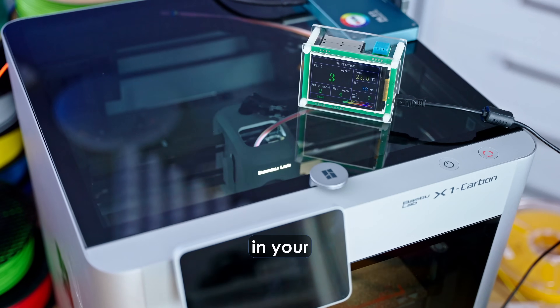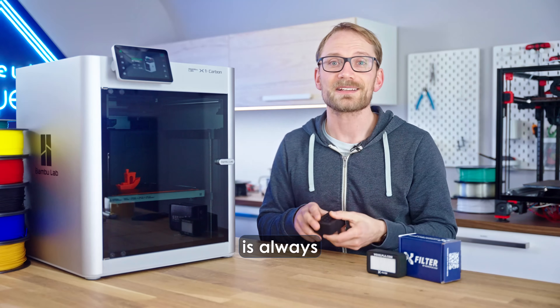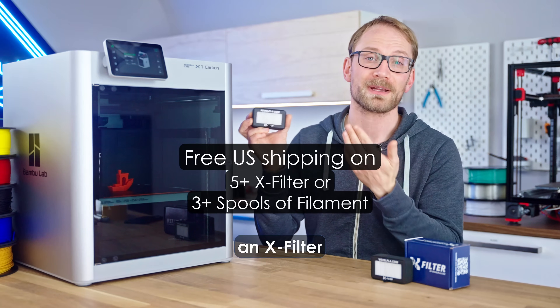While running an air cleaner in your printer room also manages to filter out these particles over time, the best option is always to catch them right at the source. So grab yourself an X-Filter and stay healthy out there.